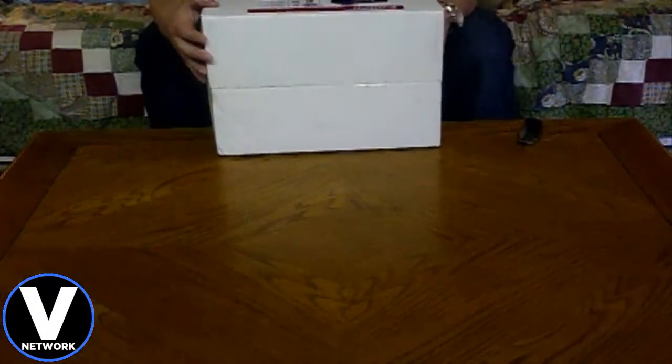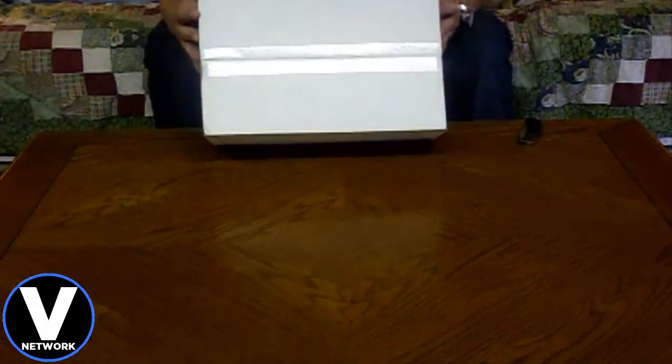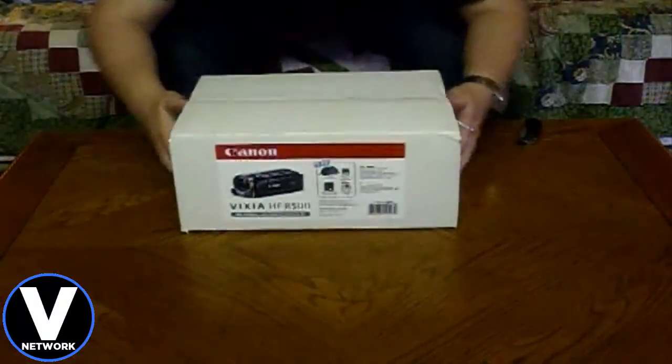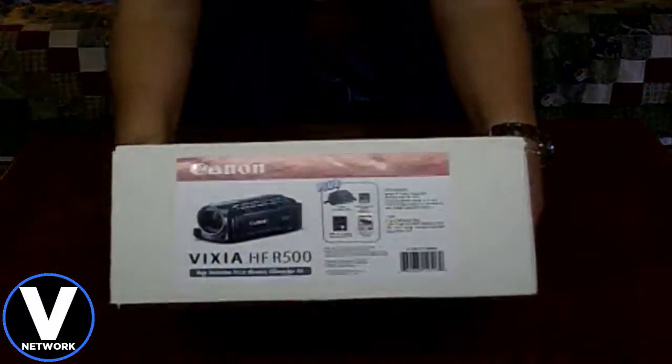Okay guys, welcome back. The moment you've all been waiting for — or at least the moment I've been waiting for. Here is the box. It is the Canon Vixia HFR500 camcorder. This came in a bundle — it comes with a Canon shoulder bag, a 16 gigabyte class 10 SDHC memory card, the Vixia HFR series instructional DVD, and a quick start guide. I'll hold it up to the camera so you guys can see the labeling.